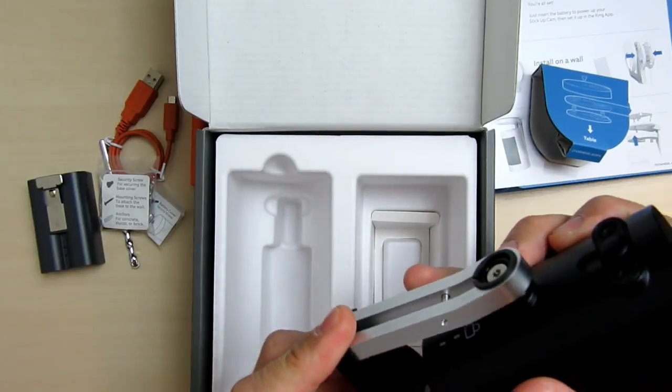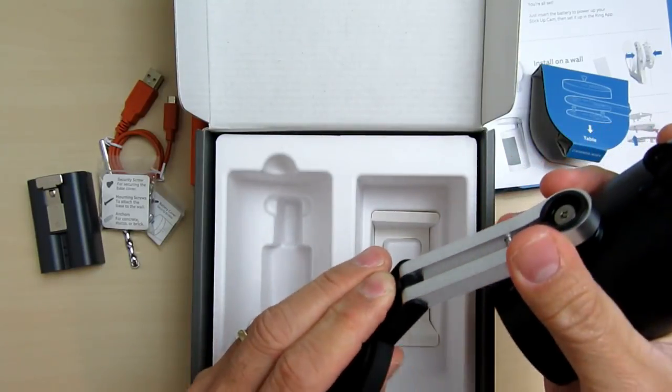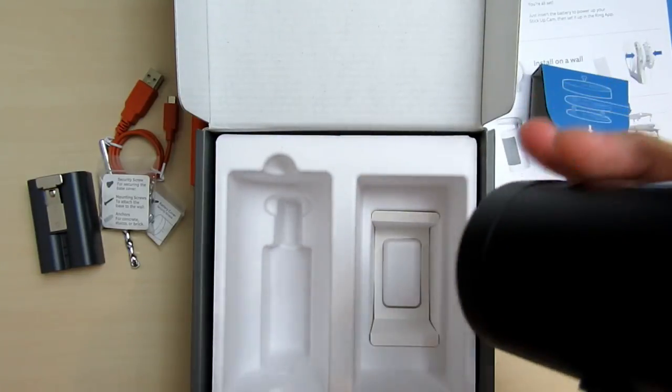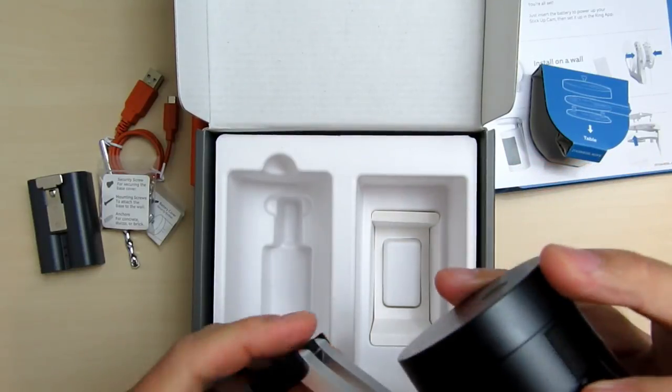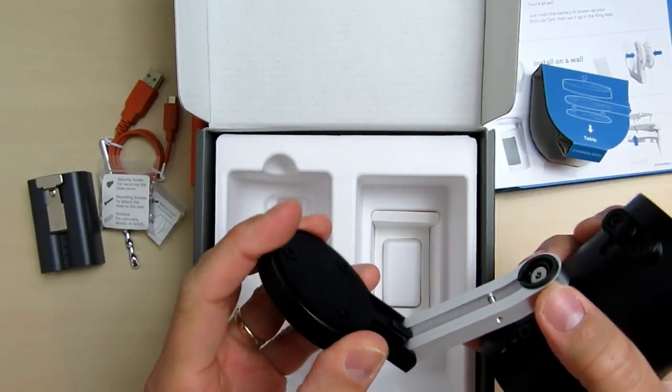The camera is attached to a mounting arm which you can flip and turn depending on which installation setup you want to do. The mount and arm joint here is a bit stiff as compared to my other Stick Up Cam, and there is no adjustment to loosen or tighten it.